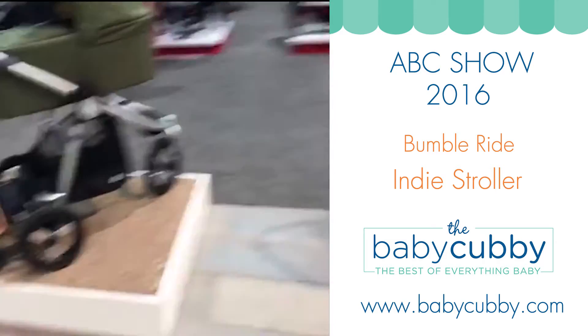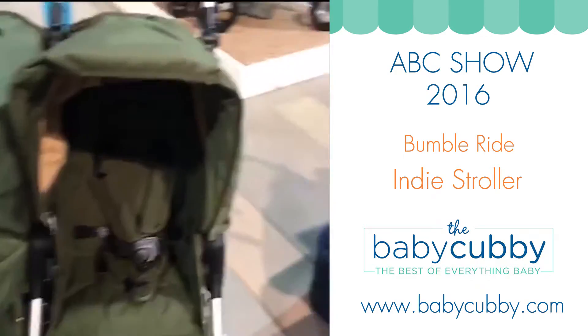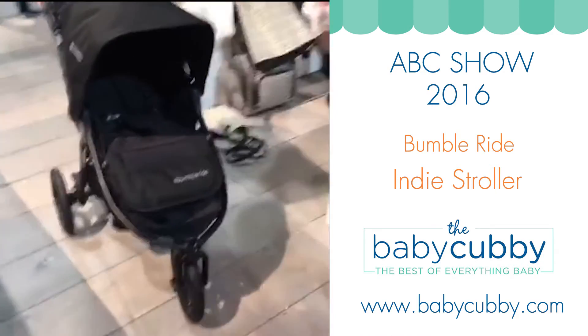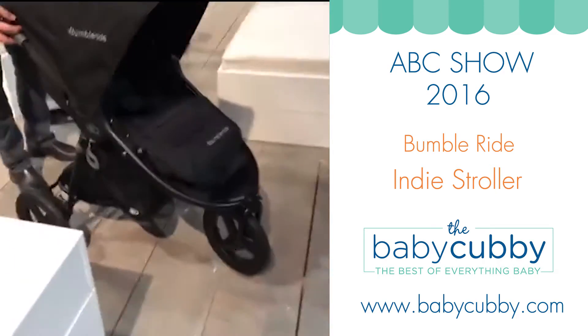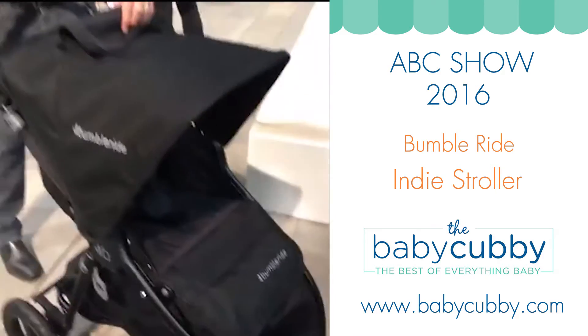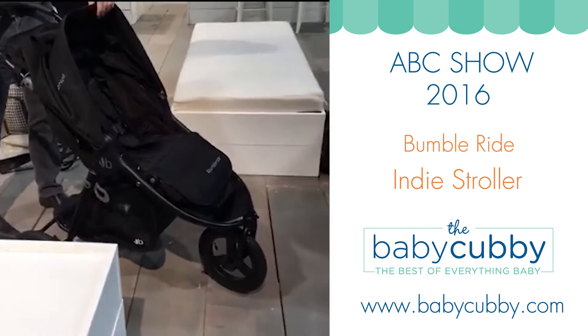So they are starting to ship out these Indy Twins, finally, which are beautiful. And then also, very soon, they'll be shipping out this matte black — it's going to have a black frame, all black. Those are shipping out in December.